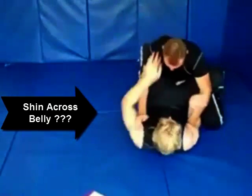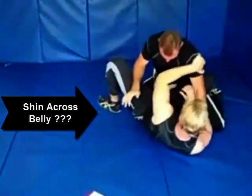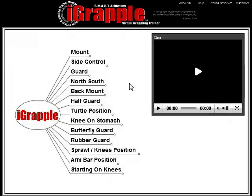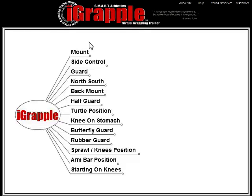Imagine this. You get on the mat and you run into a position where you're not really sure what to do. You open up the iGrapple and in about 10 seconds — not minutes, but 10 seconds — you're watching a video explaining exactly what you can do from that position.